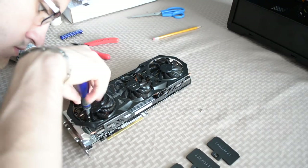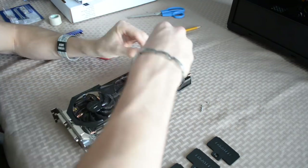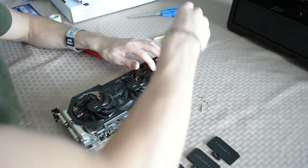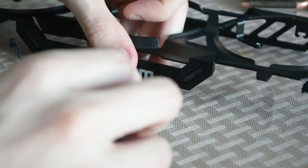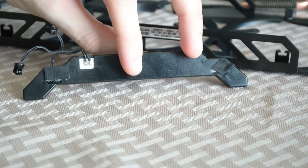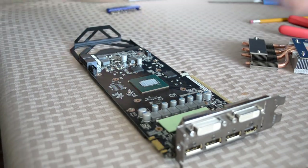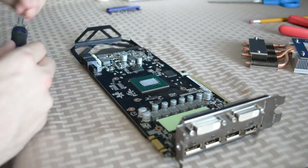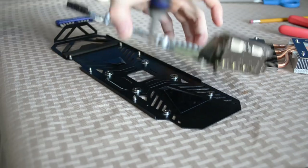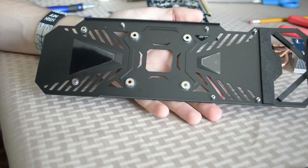Now remove the nine screws — three under each of the three fans — being careful not to cut into or completely break individual blades. This would be absolutely disastrous. I don't advise painting fan blades, as any added weight can offset ball bearings and increase overall drag. Remove the WinForce logo by unfastening the two screws up front — simple as that. And finally, remove the screws securing the PCB to the back plate. There should be five in total.